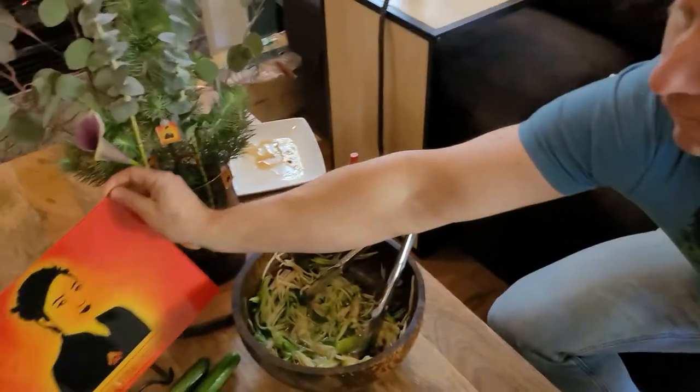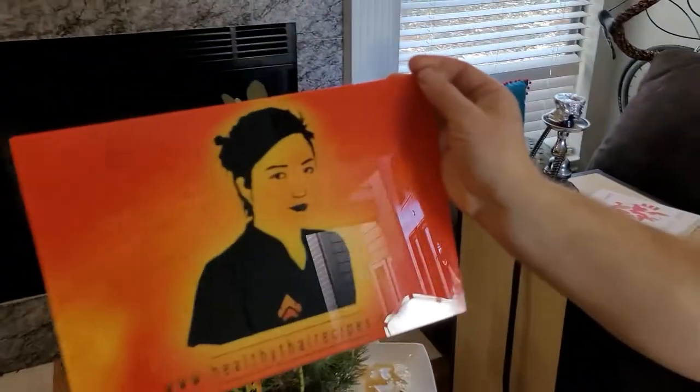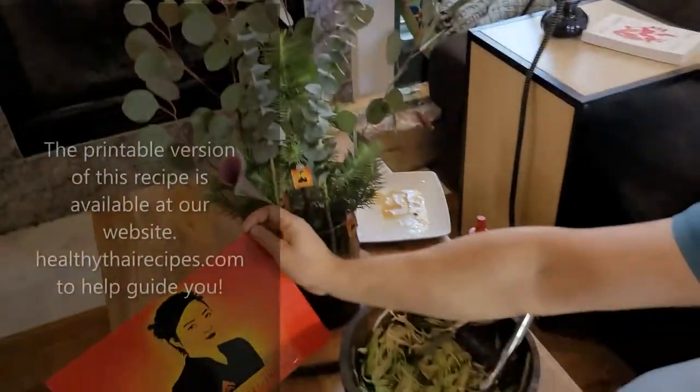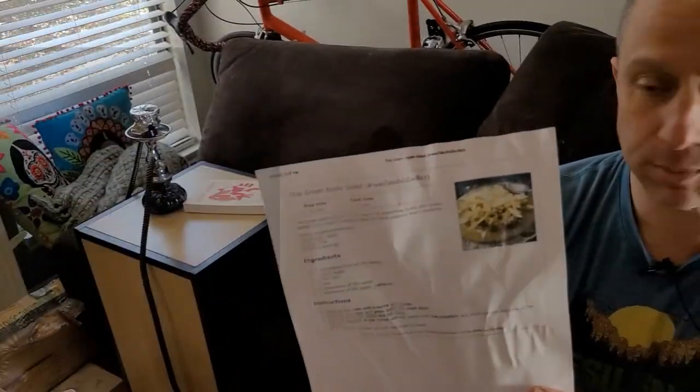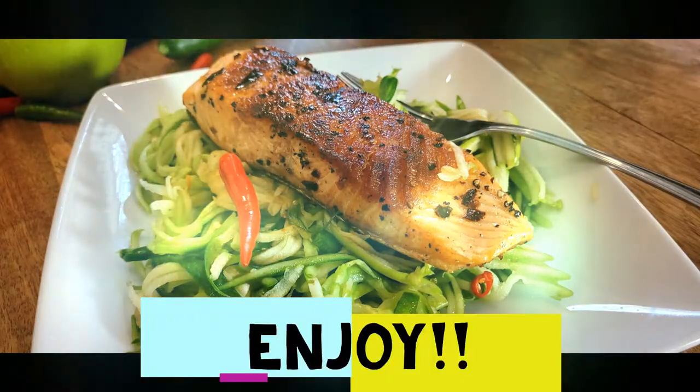Check us out at HealthyThaiRecipes.com — you can print the recipe. I'm going to show you a little hack: since this is a recipe we're redoing for better photos and content, you can see this has had some wear and tear because I carried it around at the grocery store and put it on the cabinet. Makes your life a little easier — just hit the print button. Please be sure to comment, send us your photos, we'll put them on our blog. Let us know what you think and share if you like us. Thank you very much, see you next time. Bye.